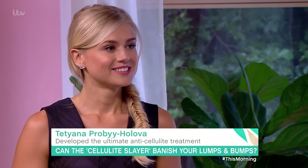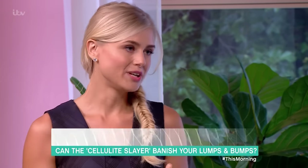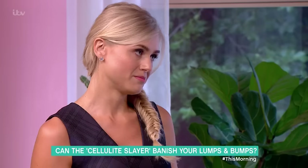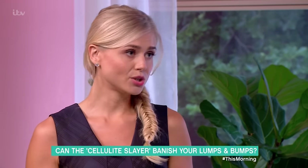So how does it work and why is it so good at getting rid of cellulite? I combine lymphatic drainage together with deep tissue and cupping massage. It's a combination which improves blood circulation and lymphatic flow.